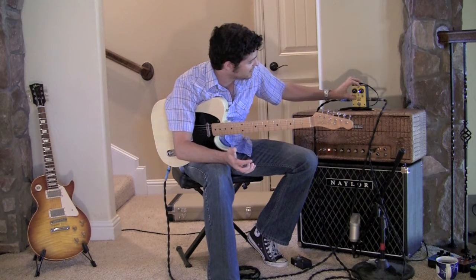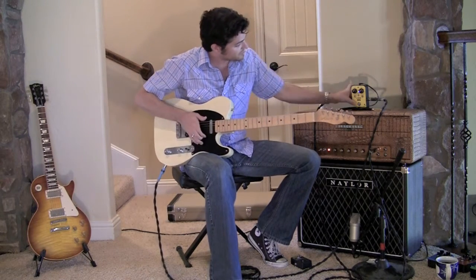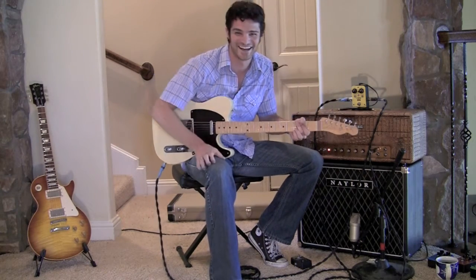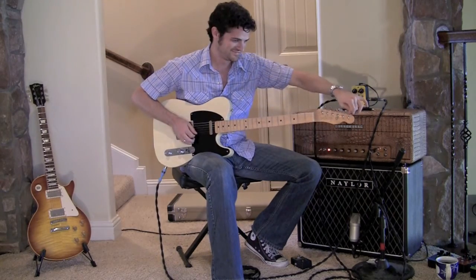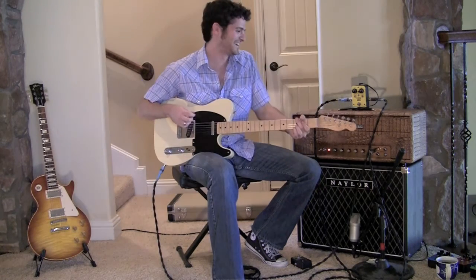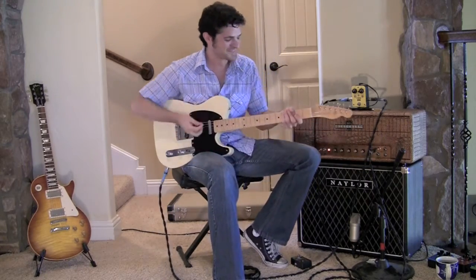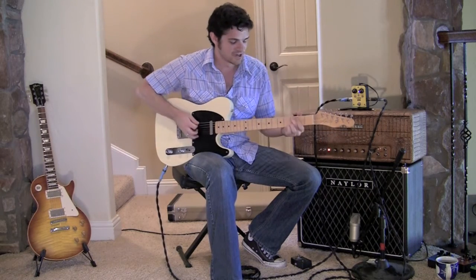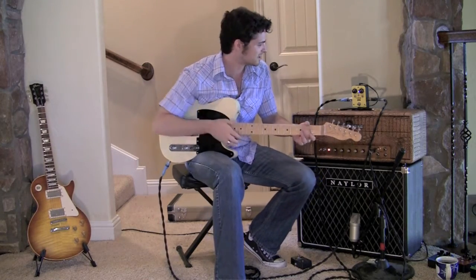The stuff I was playing at the beginning I had it in the middle as a regular clean boost. Let me play my direct signal here — my slightly out of tune guitar. Rock and roll, who cares. We have a lot of fun here at Rocket Pedals, obviously. Here's my direct signal, hopefully it's in tune. Good enough. With the boost on — you can hear all those little tiny frequencies kind of coming through.